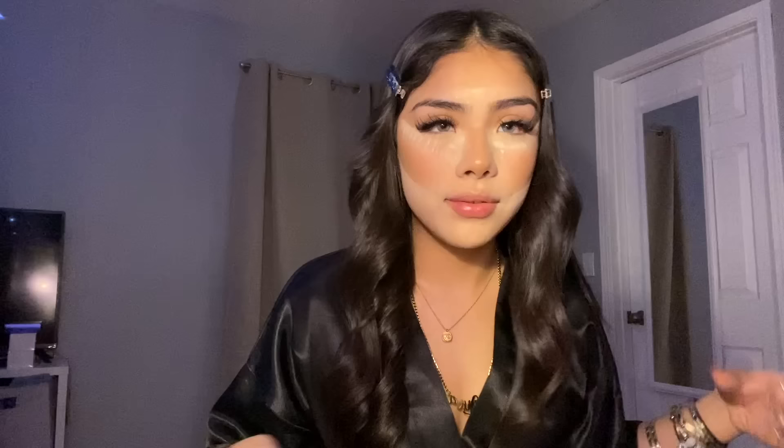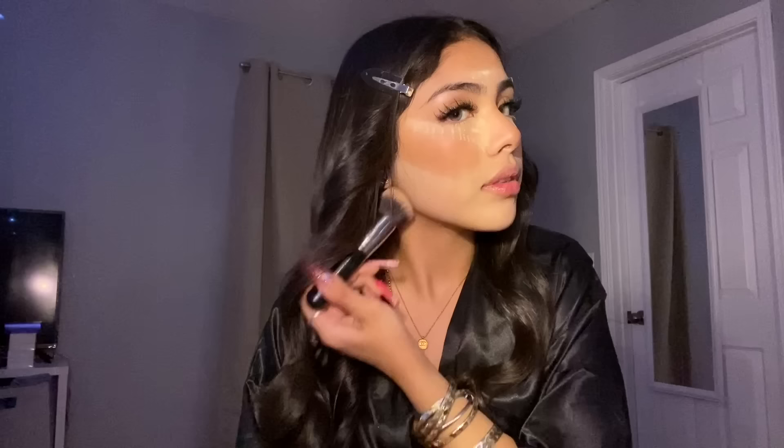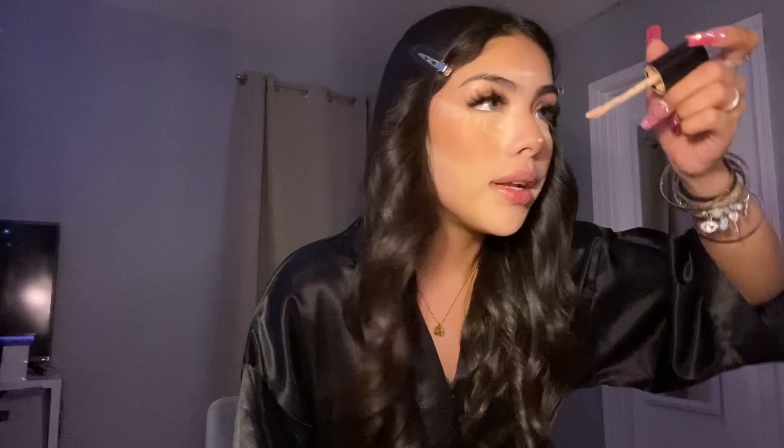I started doing this ever since I went to Laughlin because I got a little tan and I didn't feel like buying a whole new foundation color, so I just grabbed a brush and blended it out. I don't really need to do it anymore but it's just part of my routine now. I do my nose contour using the same concealer, the same shade.